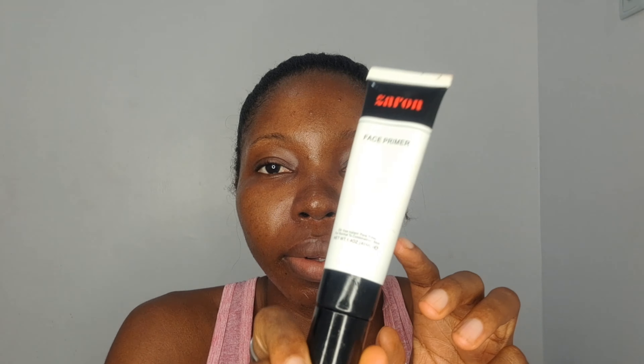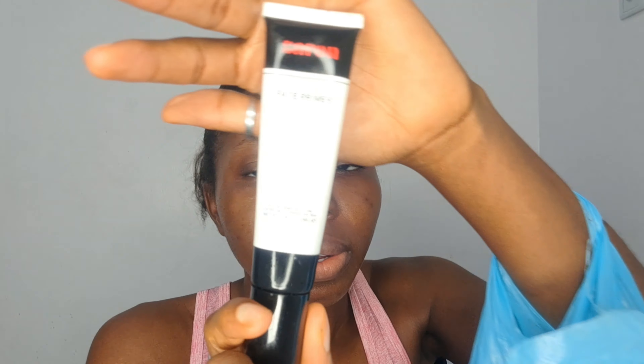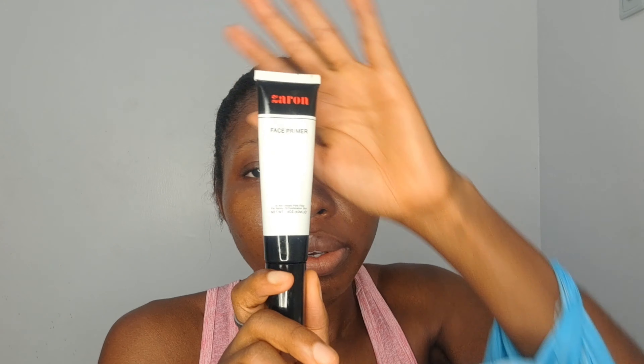After that I go in with Zaron face primer and apply it all over my face. This primer is supposed to reduce pores and whatnot, but I have a very oily face and it doesn't do justice. So I always go in with this translucent powder first — and since my oil control is finished, I'm going in with the translucent powder before my foundation.